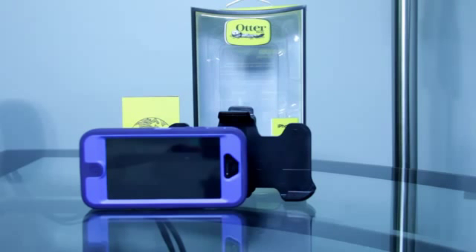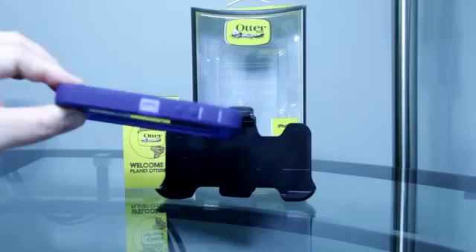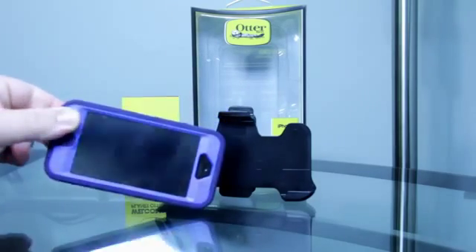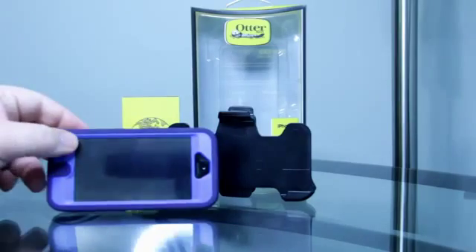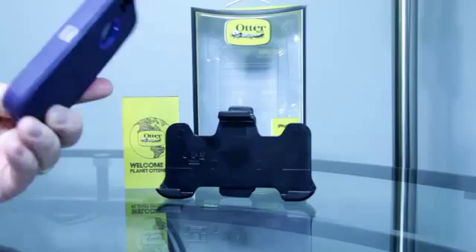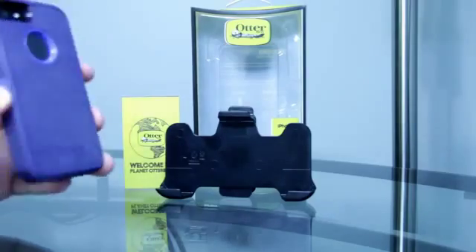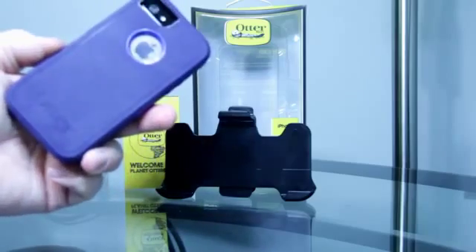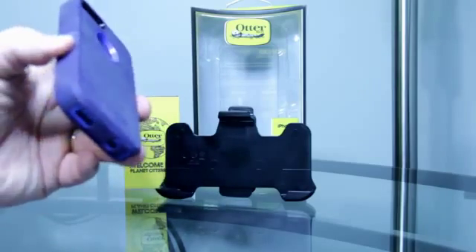This is what the phone looks like when it is in the case. It does look a little bit more bulky — it is a little bit thicker — but it does add a lot more protection to your iPhone. It's got that piece of foam in the back so that it will take a little more impact.